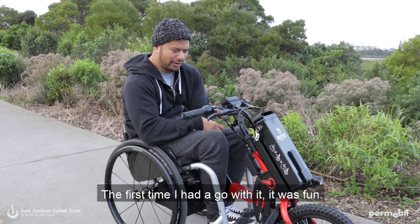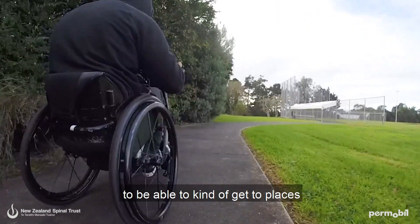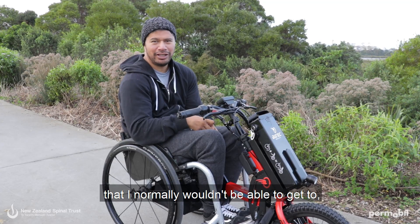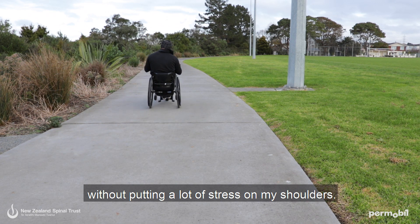The first time I had it go, it was fun. It just gave me much more freedom to get to places I normally wouldn't be able to get to, and to cover longer distances without putting a lot of stress on my shoulders.